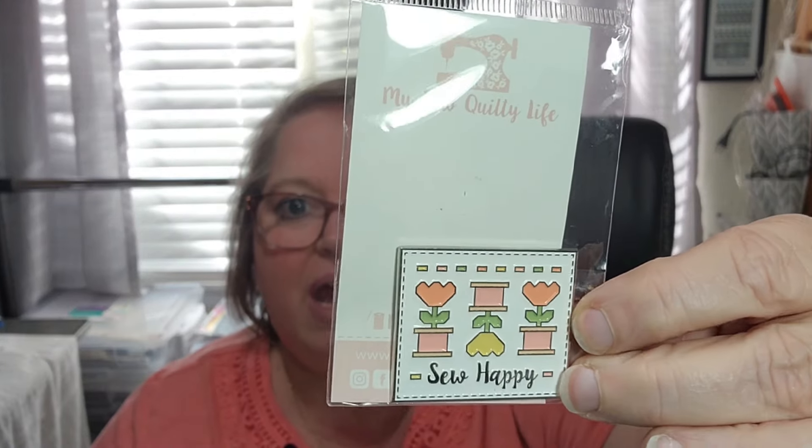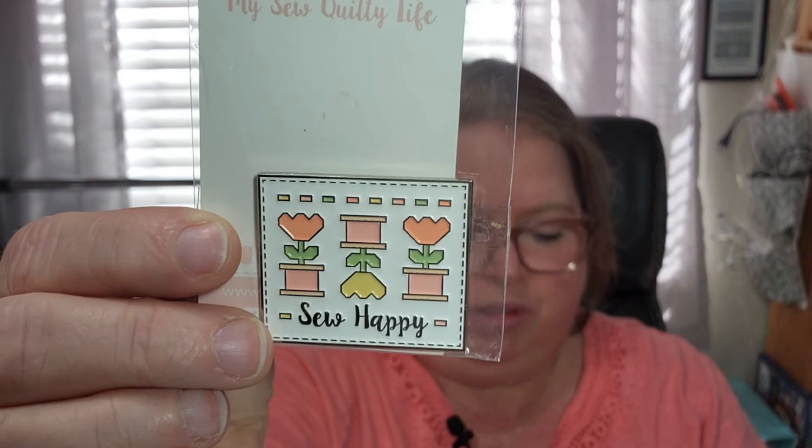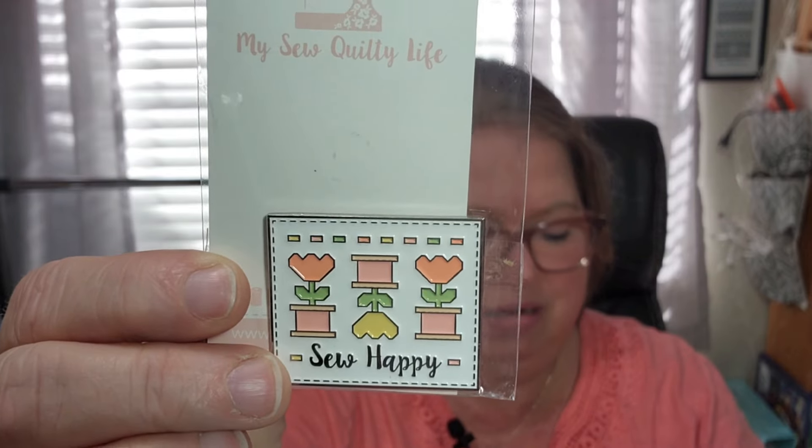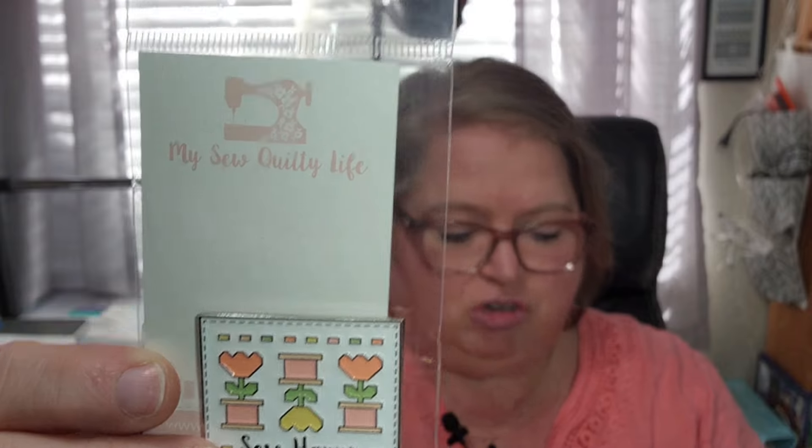The next thing we have is a So Happy enamel needle minder. I love this — look at that, that is so beautiful! It says So Sampler Got It First, a value of $11.98. It will draw you in with its cheerful colors and darling design, created by Heather Briggs of My Sew Quilty Life, to match her Bobbin Blooms quilt. Featuring a friendly flower blooming from a bobbin, this minder will keep your pins and needles in check, or use it to hold your quilt pattern to a stand. And I've got a kitty cat down here trying to get me to let him out!